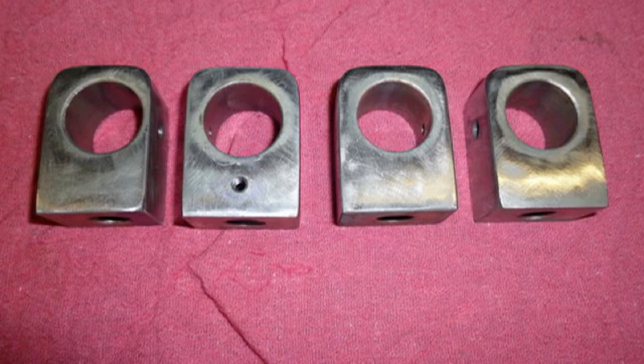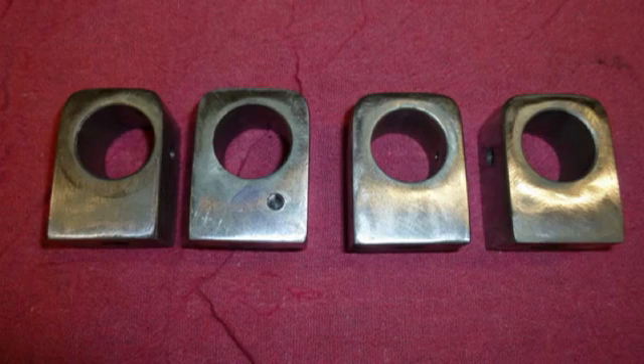These are the four blocks that hold the two shafts. The one on the left has been milled so it doesn't protrude into the slot in the mainframe. The second one from the left has a 10-32 hole drilled and tapped to accept a set screw, so you can maintain close adjustment on the bolt that holds that block to the mainframe. Another 10-32 hole has been drilled and tapped for a screw that holds the return spring.